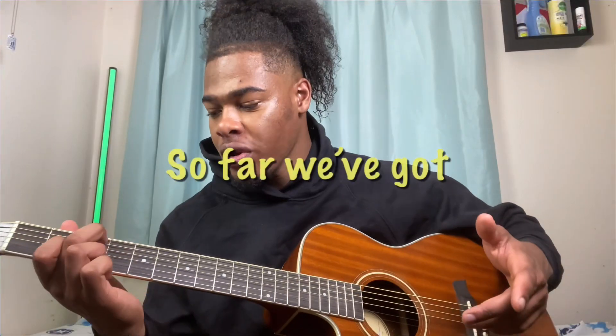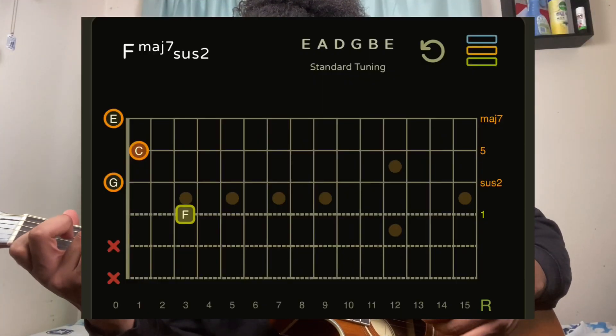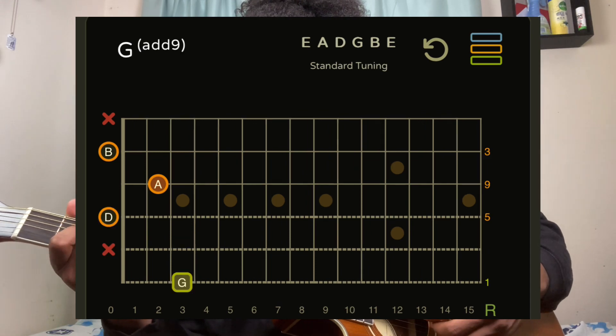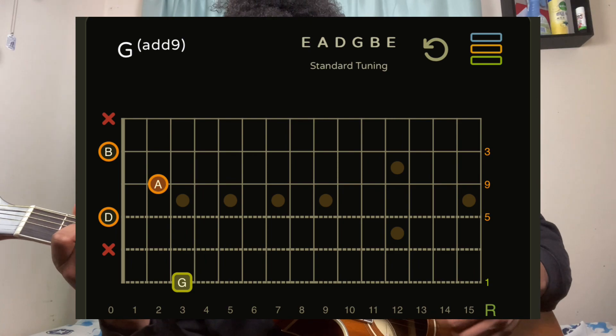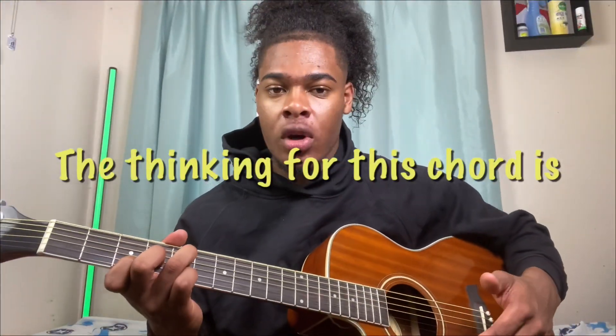So so far we've got those three chords. Then the final chord is — I don't know — some kind of nine sus something. The thinking behind this chord is normally I would play the root note A with my thumb on the low E string.